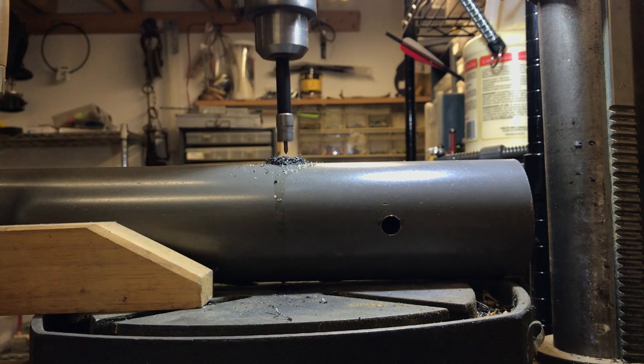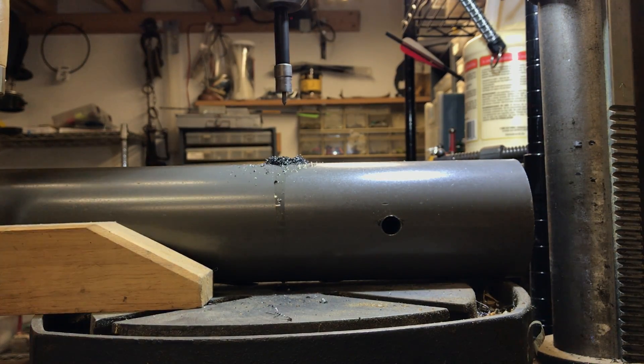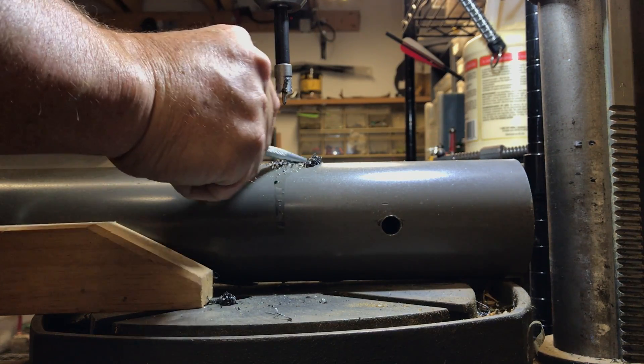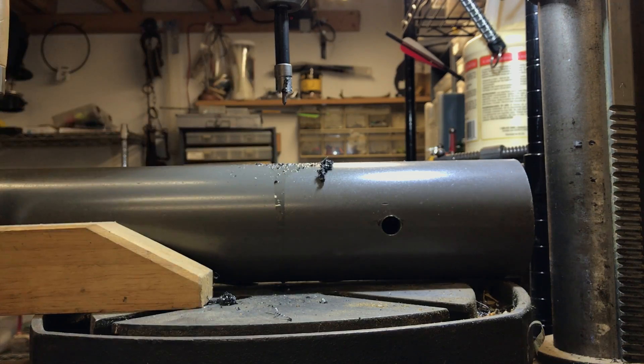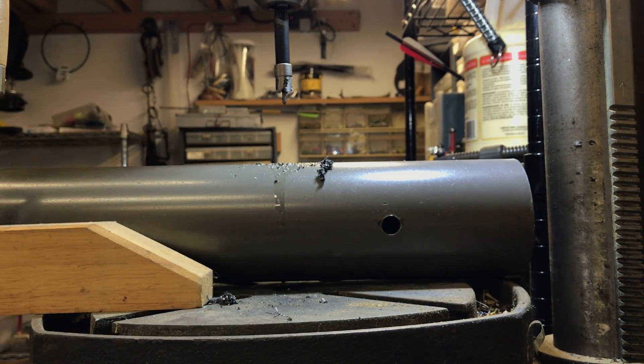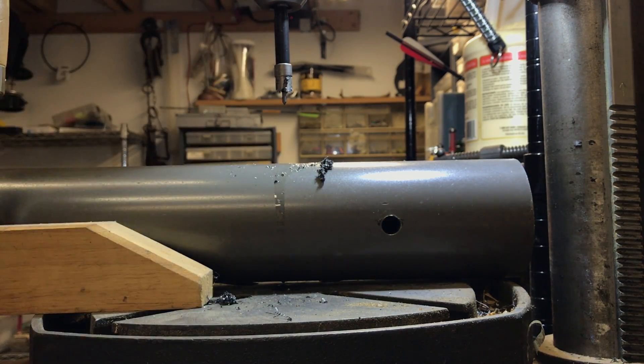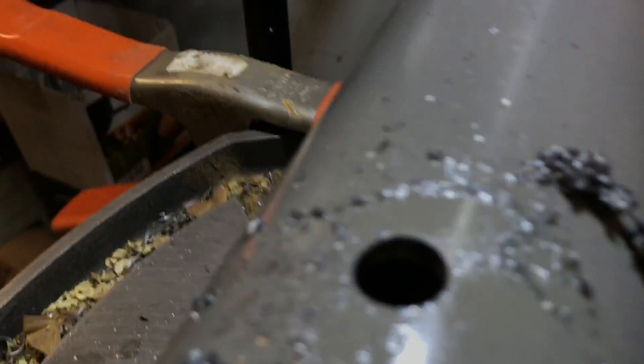There we go, look at that — not bad! That's a pretty damn good hole, check it out. Wow, super clean half-inch hole!